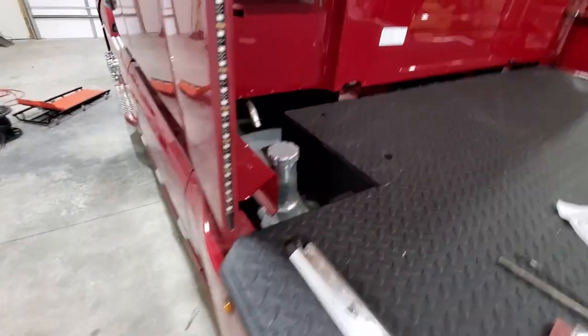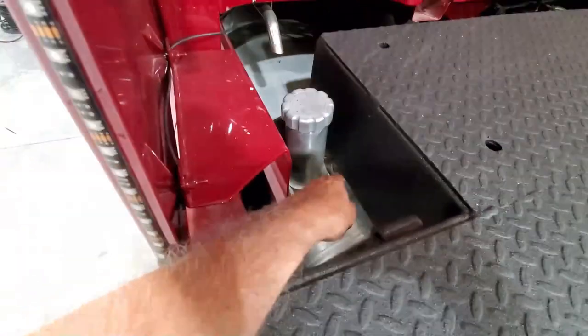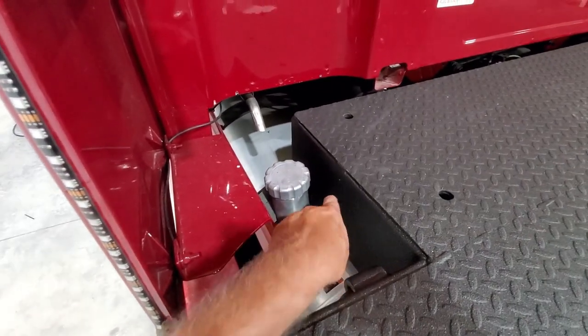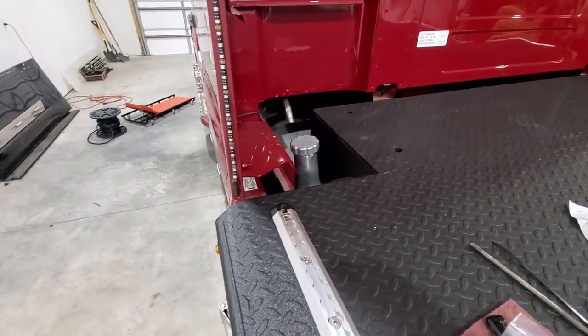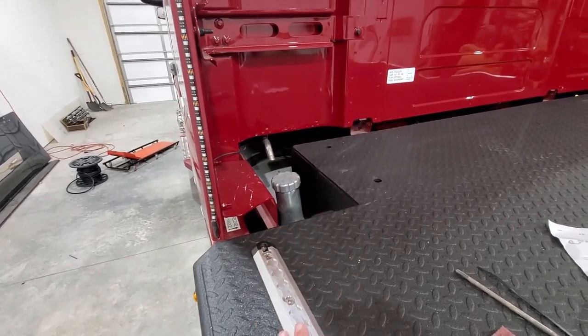On our fuel tanks we have extensions, so it's easy to fuel up — you don't have to stick your spout and hand way down in there. This truck also has a Webasto cab heater on it.